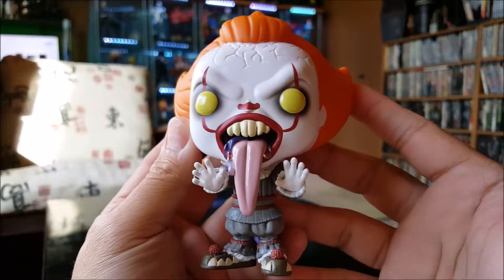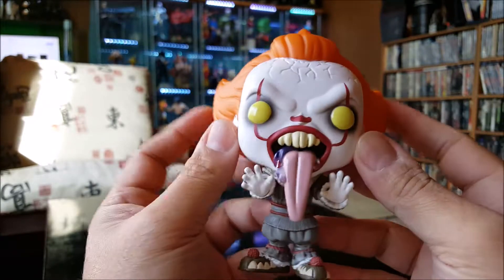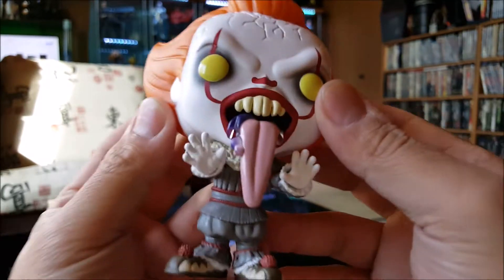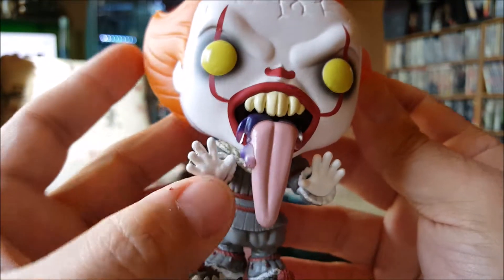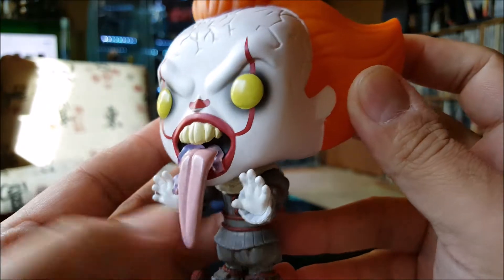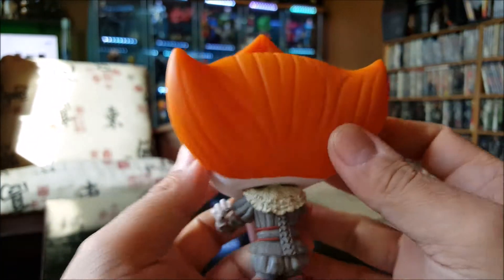Here he is looking sick and twisted as always. This is the first and only Pennywise Funko Pop I've bought so far — there are way too many versions from the remake movie. If you look closely, it's a good paint job. They got a nice little touch: clear drool coming out of his mouth down his tongue. Good detailing, good paint job on this as well.